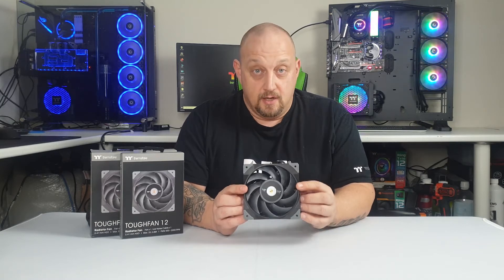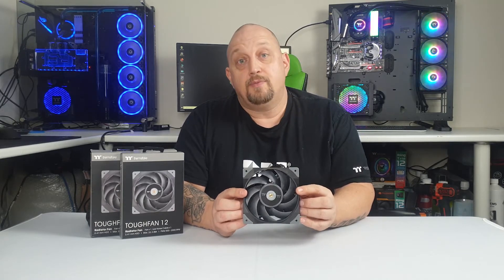Hey guys, Jason A from IST Mods. Today we're going to take a closer look at Thermaltake's TUFFAN 12. I'm going to do some unboxing on this fan, and I'm also going to do some performance testing against the PUFAN 12 which came with my Thermaltake FlowRC 360 Memorine CPU all-in-one cooler.